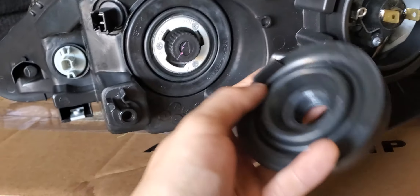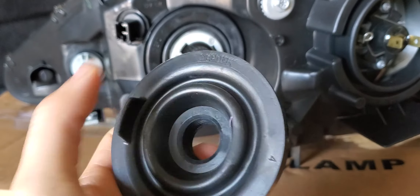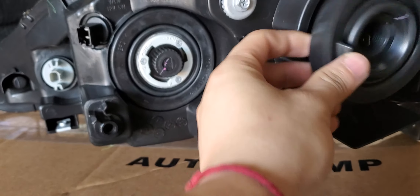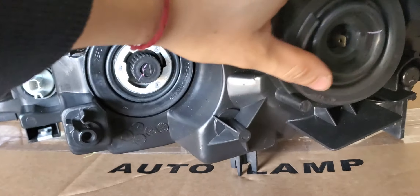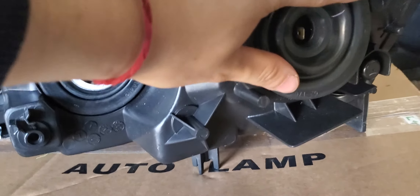So this aftermarket one only has one tab, but the OEM one has two tabs to grab. The factory one is more - thicker, you could say.